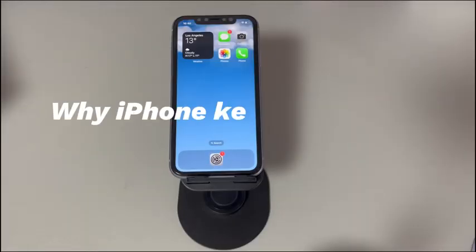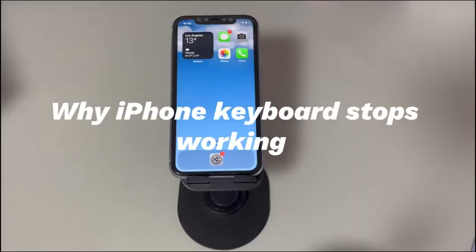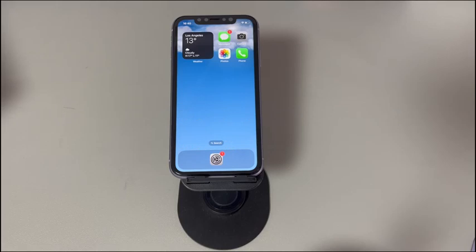When it comes to why iPhone keyboard stops working, there are 7 common reasons: system lags, dirty screen, faulty external devices, problematic third-party keyboard apps, outdated iPhone operating system, system settings conflicts, and loose display LCD connector.